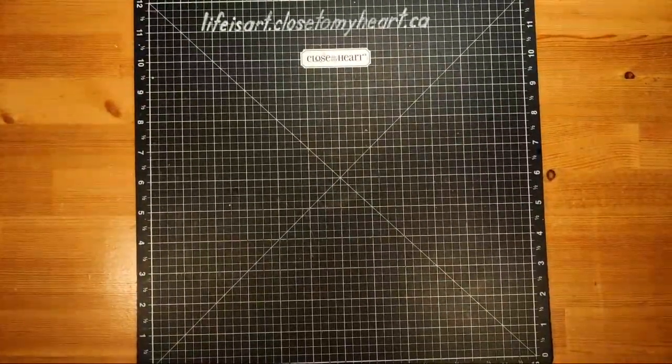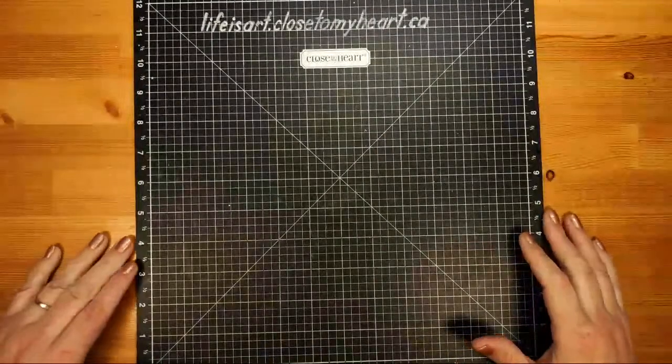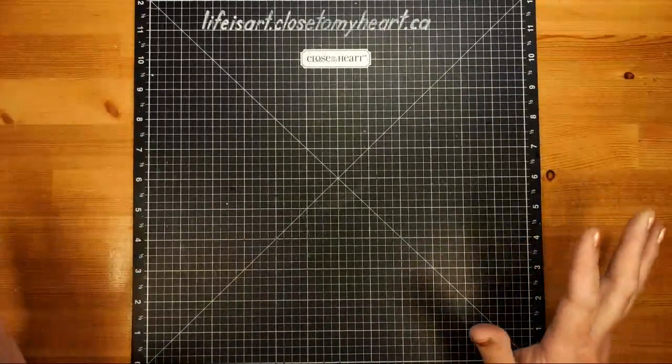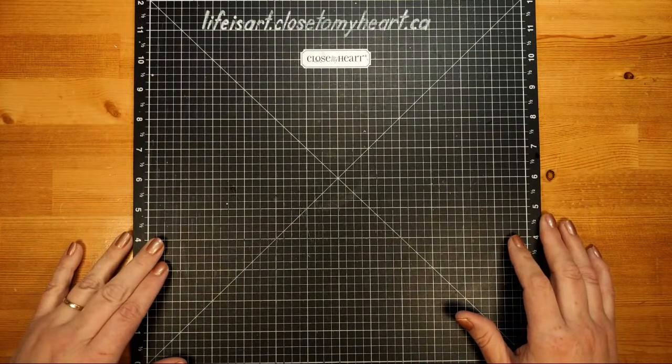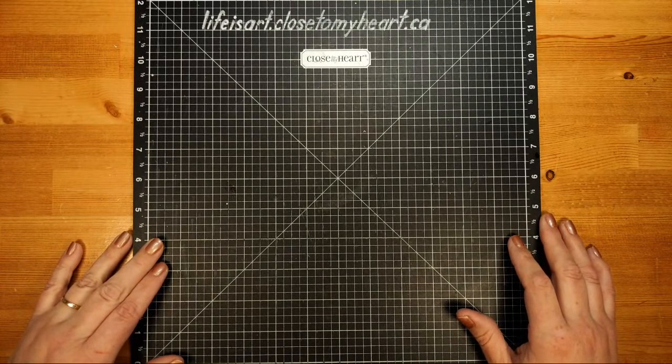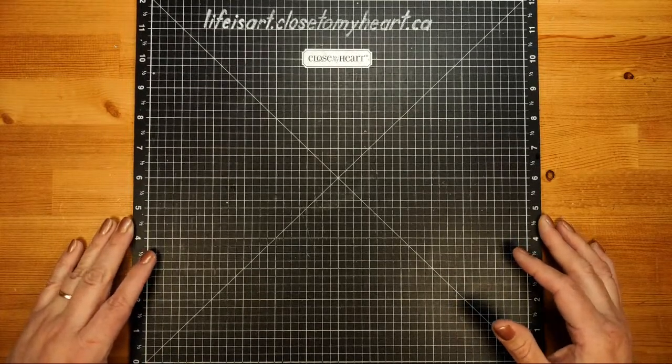Hello, hello, good evening. It's Monica from Life is Art, and it's Wednesday. Let's create. We are going to be creating something a little bit different today. We're not making a card — we're making a little treat box.